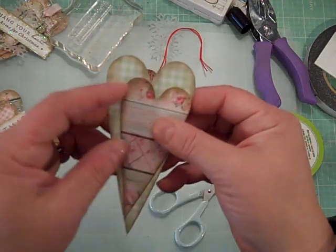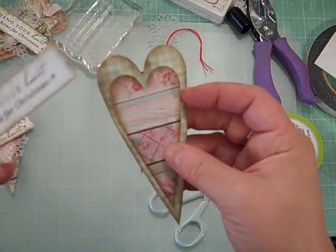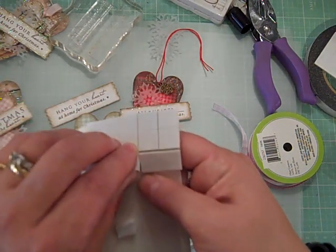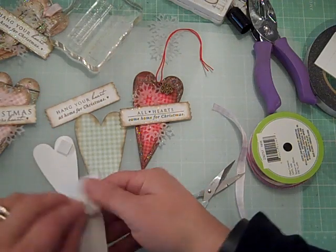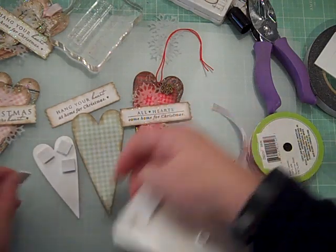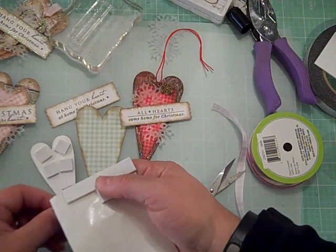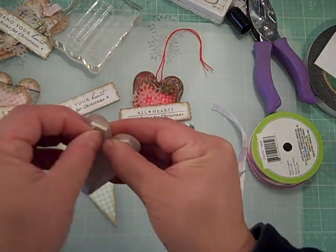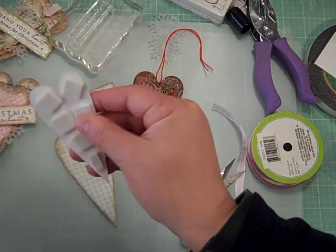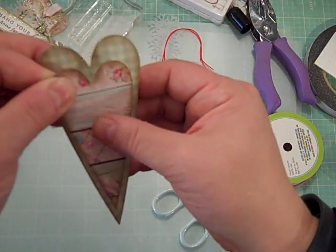Once you have your pieces stamped and ready, I should mention I inked the edge of the sentiment piece too — my theory is that if you're going to ink the edge of something, you should ink the edge of almost everything. Then turn over your smaller heart and add some foam squares or sticky dots, because we want to create dimension on the tag. I'm just adding some little foam squares so the tag will stand up away from the back.